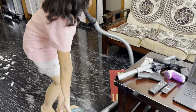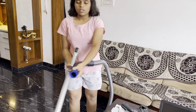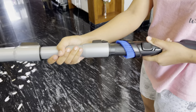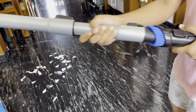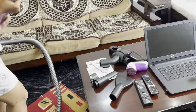Now we'll connect this to the extender to clean the floor. You have to start it by this. Now it is connected — we'll start it again.